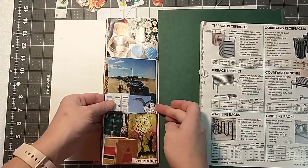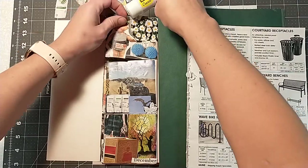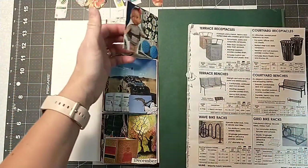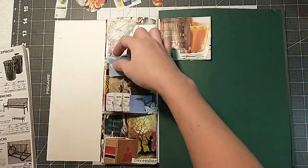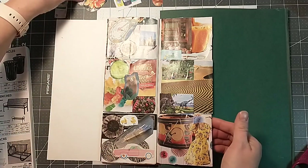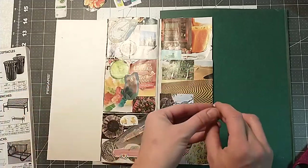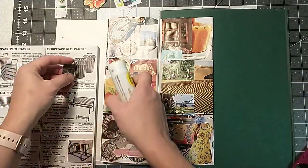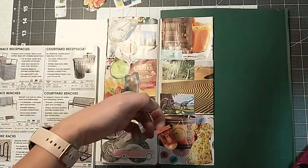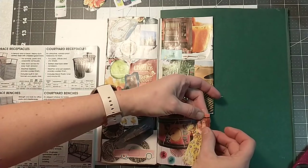What else can we do? We're getting close. What else we got? One more. What else we got? We got a little bit of corner there — what can we put there? Maybe our deer. Oh, that's a good spot for him. That looks good there. Stick this guy there.